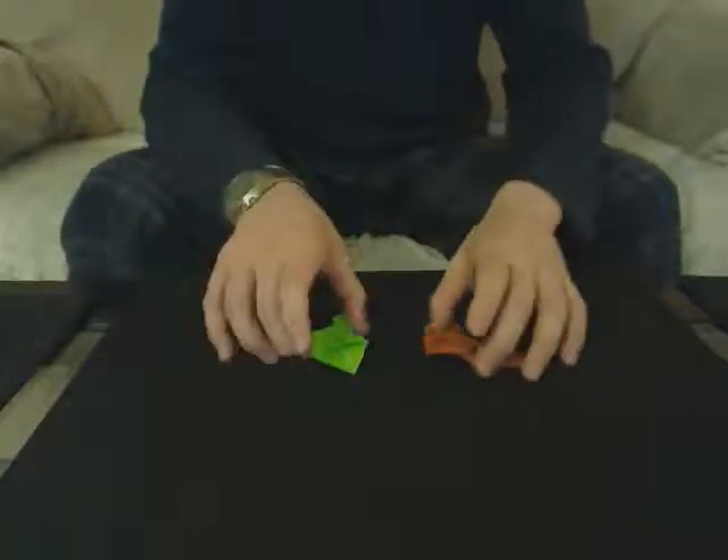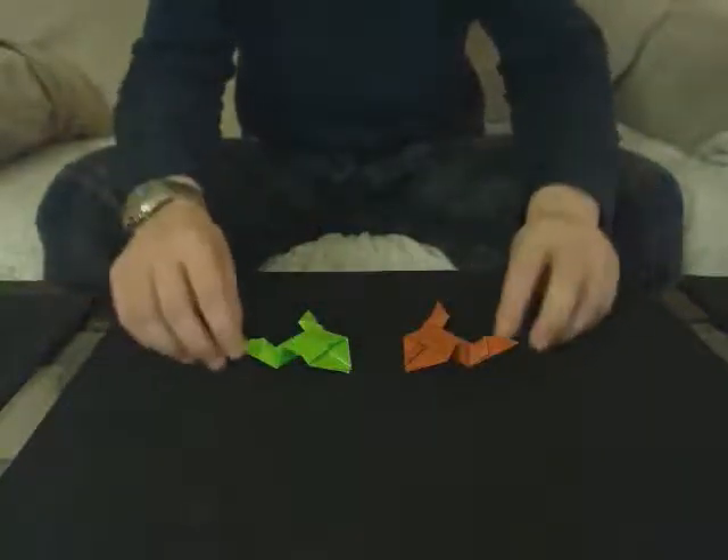Hello, I have another video for you on origami. Today we're going to be doing the jumping frog.